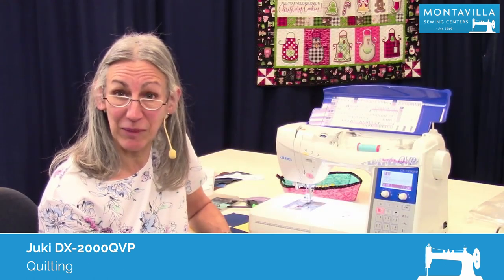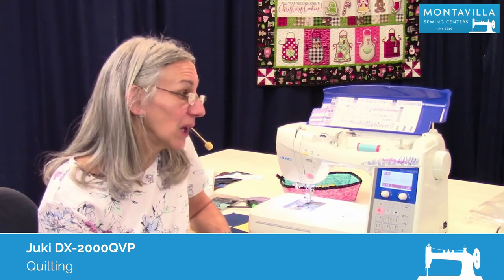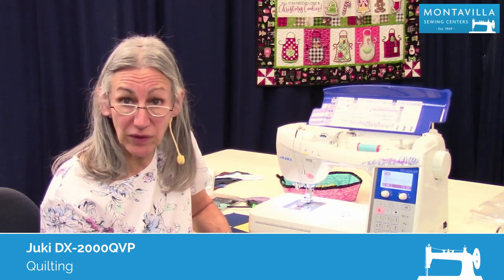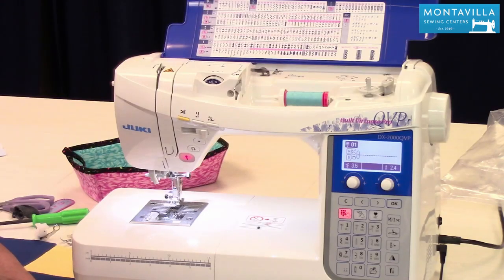Hi, I'm Karen. We're here at Montevilla Sewing Center and today we're talking about the Juki DX2000 QVP. QVP stands for Quilt Virtuoso Pro, and we're going to talk about how to use this machine for quilting.